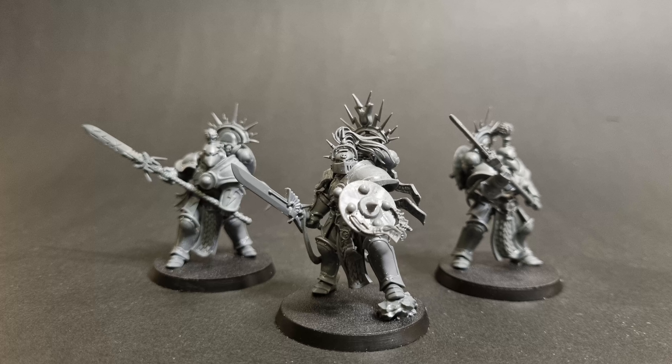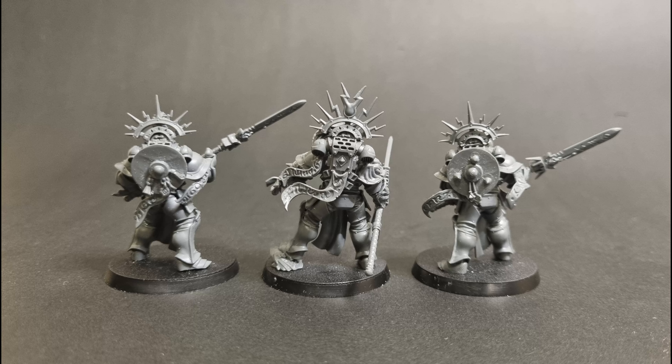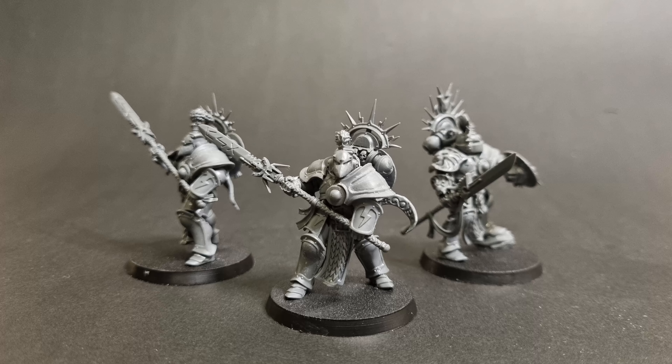You can see in these pictures that I have the Bladeguard Sergeant holding his shield and the other two Bladeguard have their shields mounted on their backpacks. I also retained the top detail of the original Retributor backpacks and mounted them on top of the power packs.